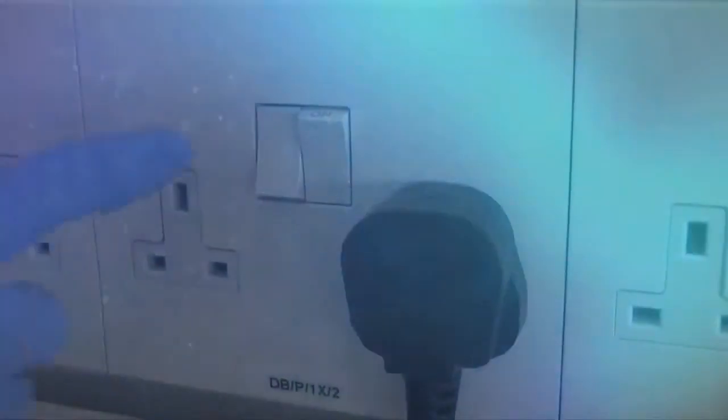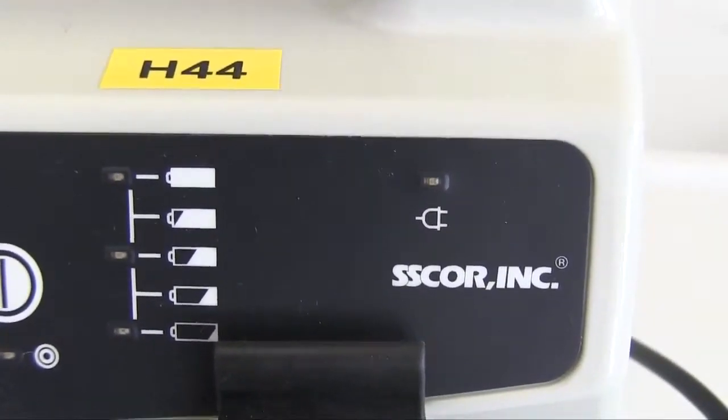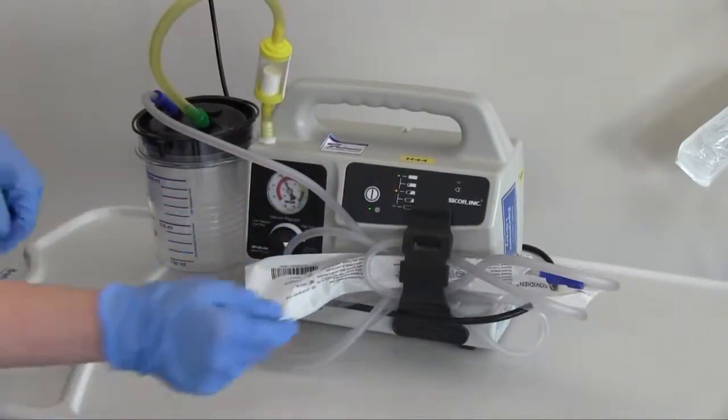To test, switch off at the mains and you will see the light go out. Press the on button on the front panel. Ensure the suction dial is set at maximum, as shown.